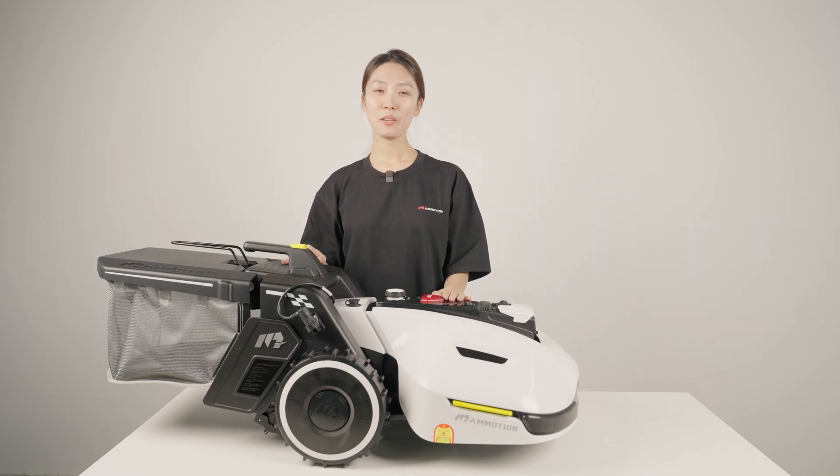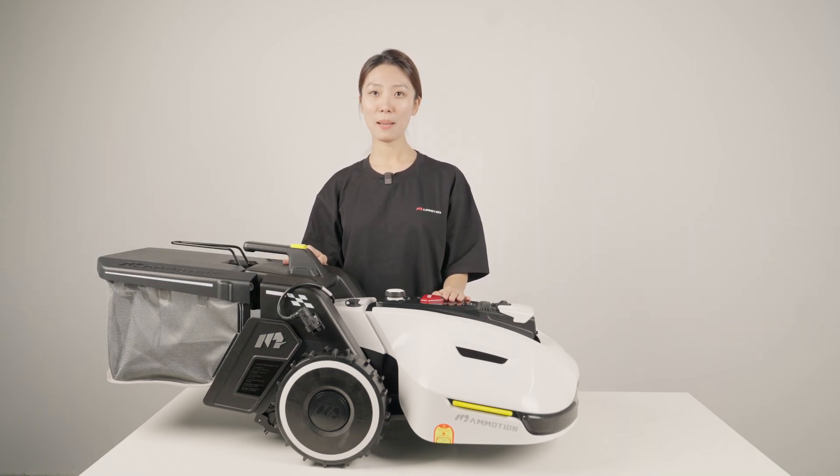If you have more questions about Yuka's self-empty lawn sweeper kits, please let me know in the comments below.